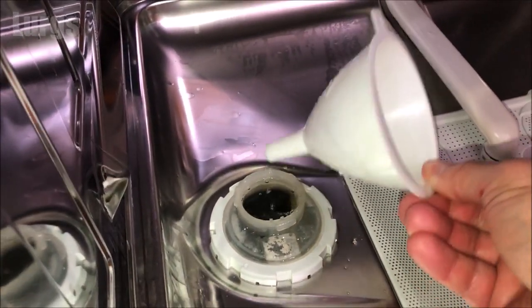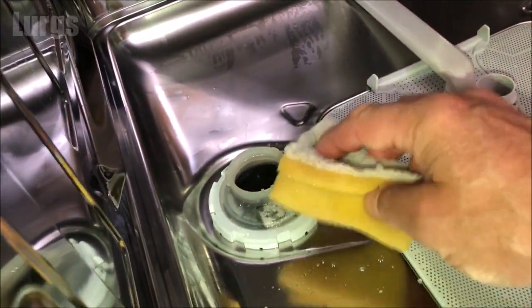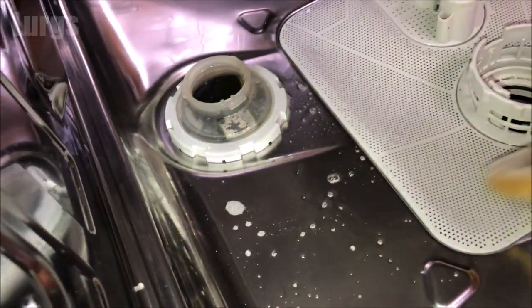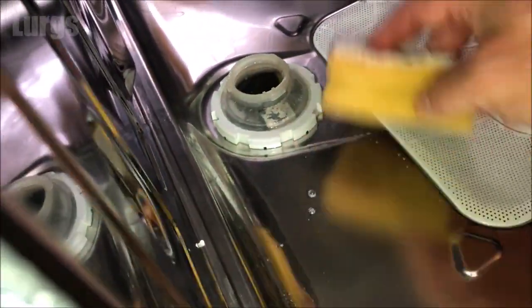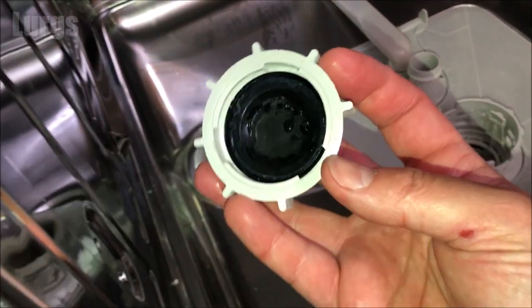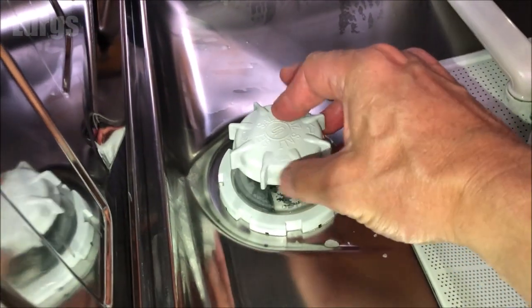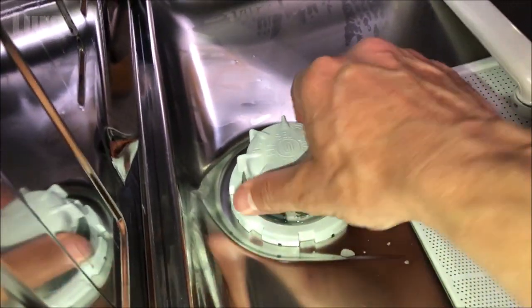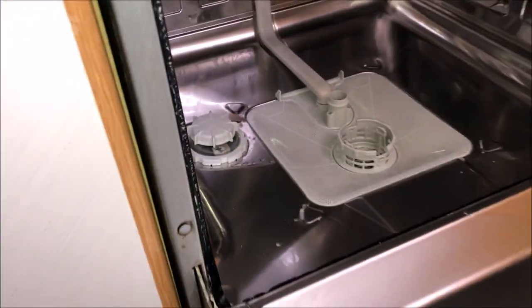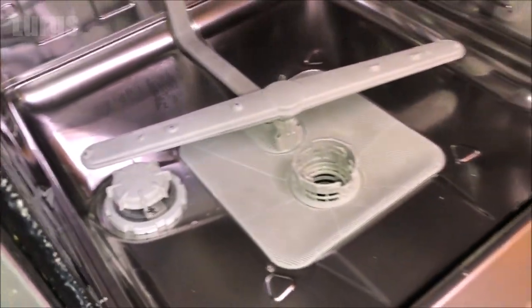Once you've added enough salt, clear up any salt that you've spilled — just use a non-scouring sponge. Then put the lid back on; if the lid was dirty and crusty, make sure you give it a good clean with an old toothbrush in some hot soapy water. Screw the lid on clockwise so it's nice and tight. Then remember to put the lower spray arm back in, otherwise your next cleaning program won't be very effective, and then put in the lower basket.